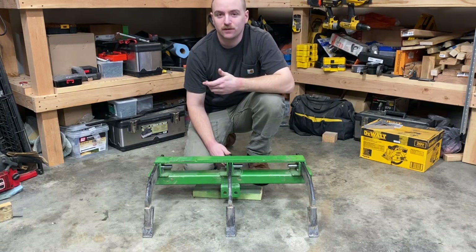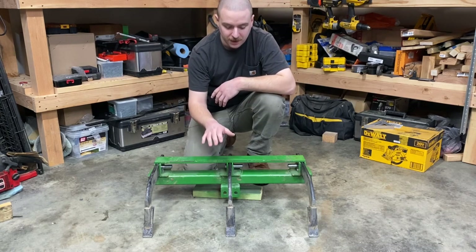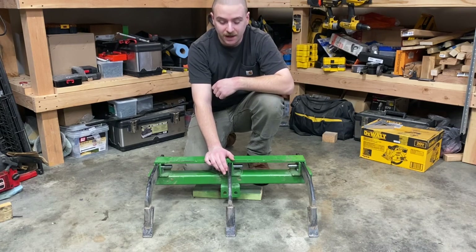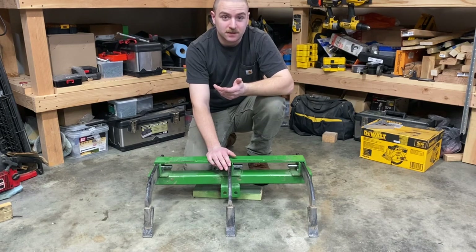If you've been watching any of my videos, you may know that I made this ripper attachment for my X580 that I had to fit the sleeve hitch. Now that I have the X700 series, I need to adapt it to three-point.